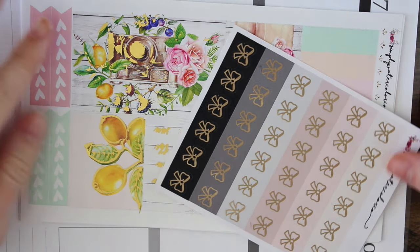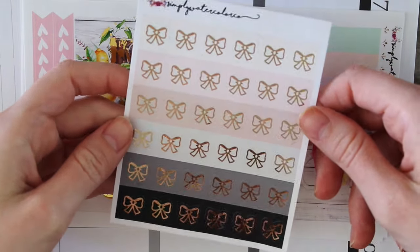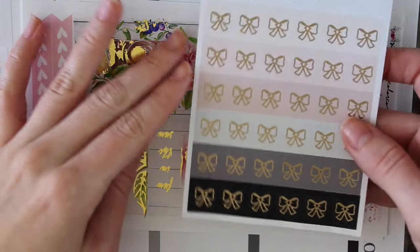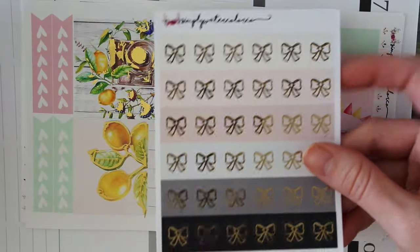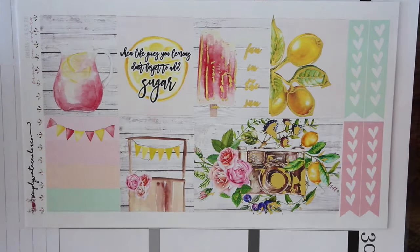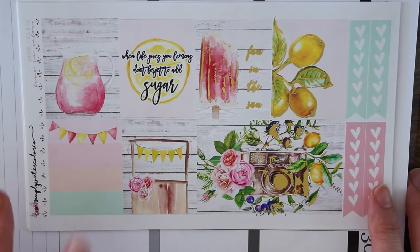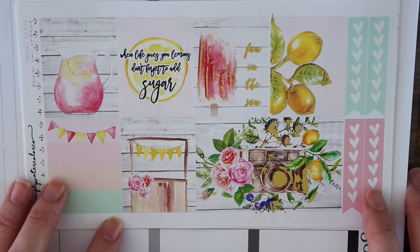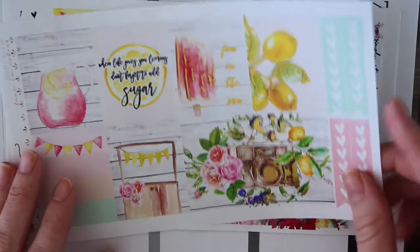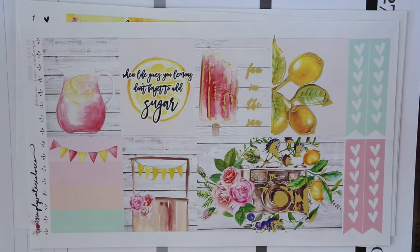Here is the kit she sent me, and she also sent me these adorable little bow stickers that are gold foiled. They are so, so pretty — oh my goodness. I love the little pastel colors because they can fit with so many different things. And the kit she sent me is this gorgeous summery kit. I love the pale pinks and the mint green and the brighter pink, and then the gold foil in here is like — so cool.